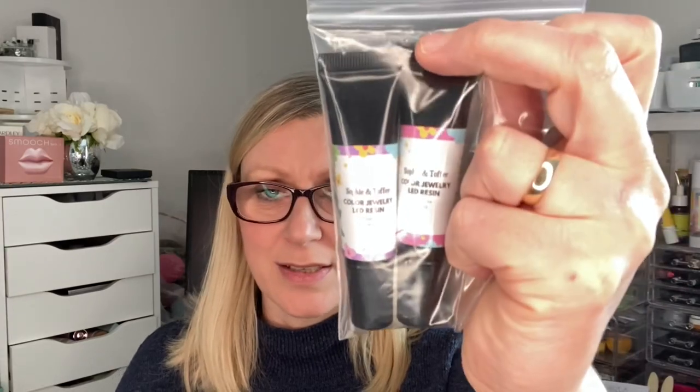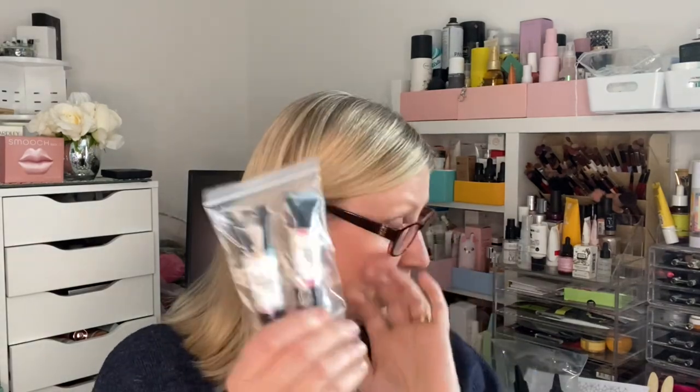We've also got some more jewelry resin — different colors to the ones we received already. We've got purple and magenta. So I now have five different shades of jewelry LED resin. Included are two different vibrant colors in purple and magenta, cures in 30 seconds, and used to fill in spaces when tracing out the design template. Lots and lots of colors to use.